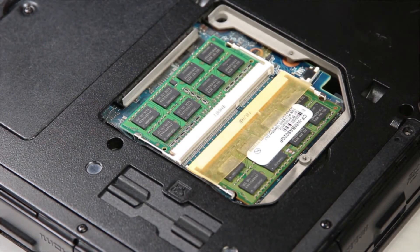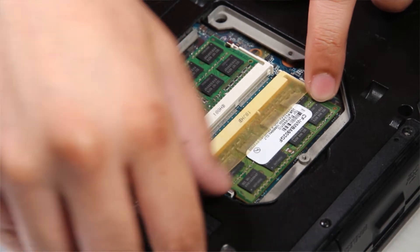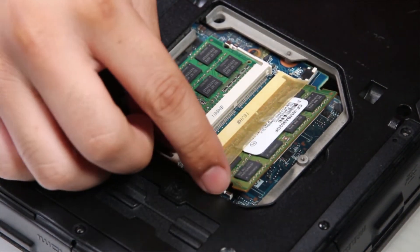Once that's up, the RAM sticks are exposed and you have the option of replacing both of them or just one. Push the two clips apart and now you can remove the card.